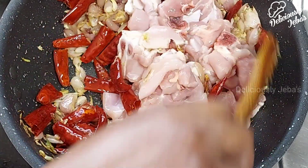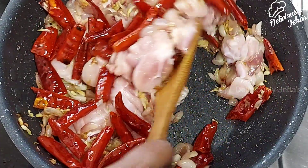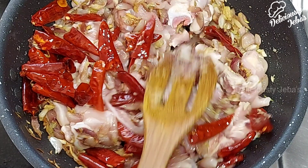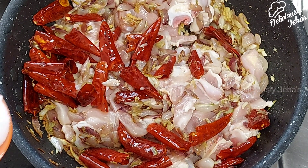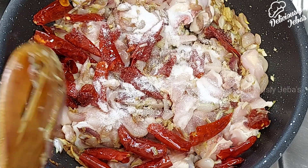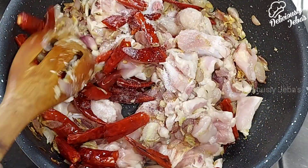Keep stirring the chicken on a high flame until the chicken turns pale in color. You should use only shallots or sambar onions for this dish, as this adds a distinct flavor. Add the required salt for the dish and give it a good mix until the salt is incorporated into the chicken.